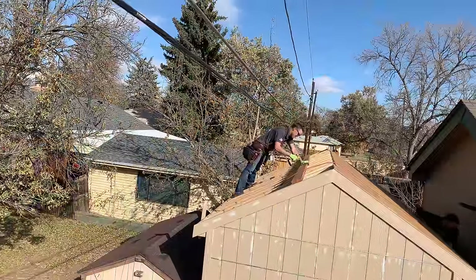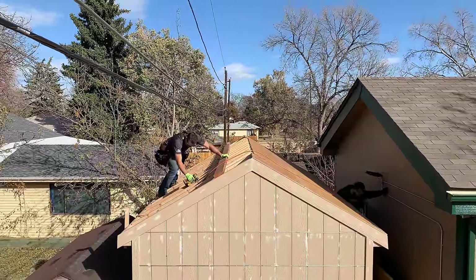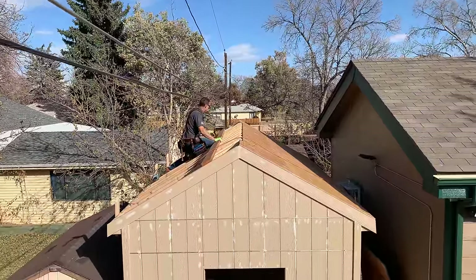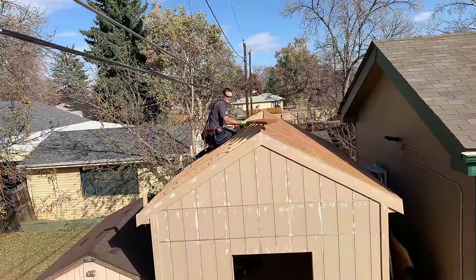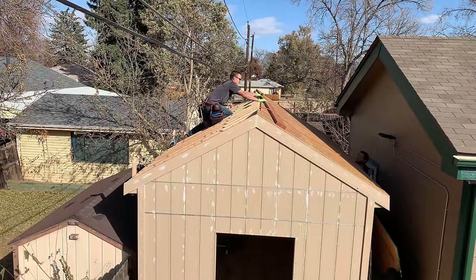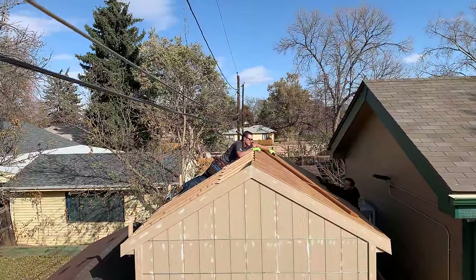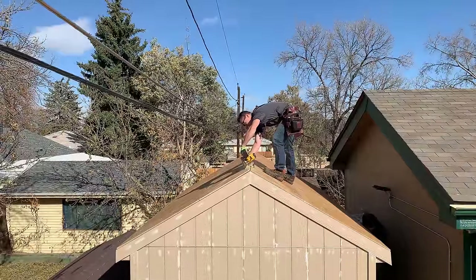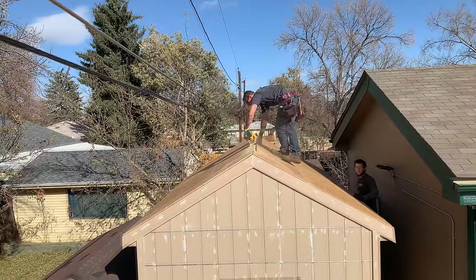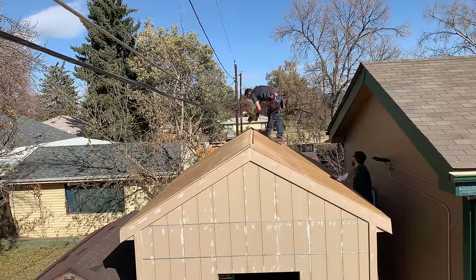Here Adam is removing the temporary support we put in place to ensure that each of the rafters we put up were vertical and spaced correctly apart from one another. Now that we have the roof decking in on the other side, we know these rafters aren't going to move, so we no longer need this temporary support. You might notice that Adam is fairly close to those overhead lines — the two that are very low are actually cable television and telephone, and we did check with our local public service company to verify that. The power lines are actually seven or eight feet above those. The other half of the shed was decked off camera, but it's identical to the first.